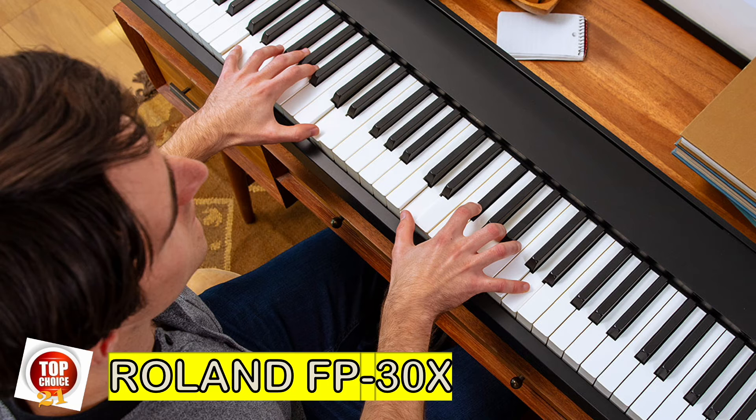It's Roland's FP series again. This time it's the FP-10's big brother, the Roland FP-30X. It's one of the best-selling intermediate digital pianos and a personal favorite in this price range. The PHA-4 standard key action is great, and the expanded sound palette compared to the FP-10 makes the FP-30X a terrific digital piano.